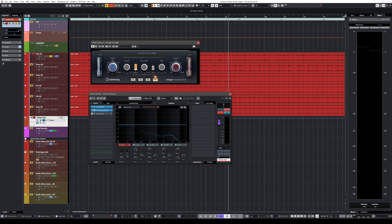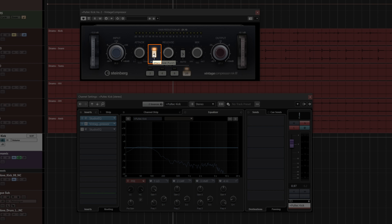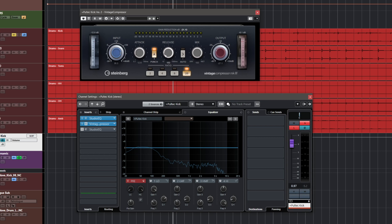The next thing I'm doing is adding a vintage compressor and compressing this channel to death. I'm adding quite a bit of input to drive the compressor, I have the punch activated so I get a really punchy sound, and I have a 20-to-1 ratio — a really high compression ratio — with a medium release.